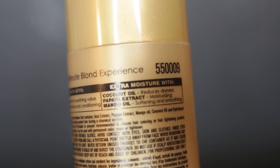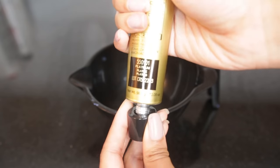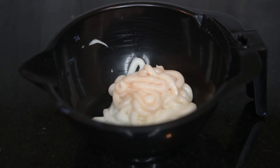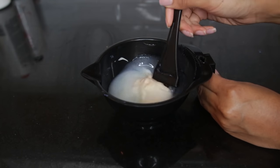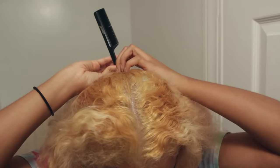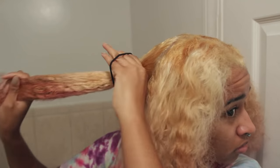I used this Blonde Brilliance stuff because it has acai extract, coconut oil, papaya extract, mango oil, and wheat proteins — it has all this stuff to keep your hair healthy. Even the developer has coconut oil, papaya extract, and mango oil, so it is better for your hair. I only use 5-volume developer because I just want to deposit the color without adding any extra lift or damage. This is what my hair looked like the next day after the two bleachings had happened and dried — I definitely did some hot oil and keratin treatments before doing this.